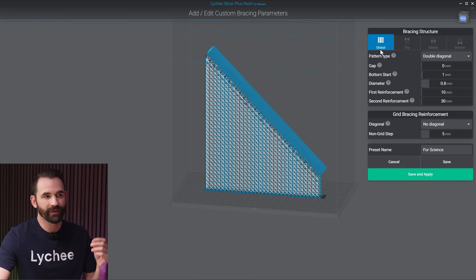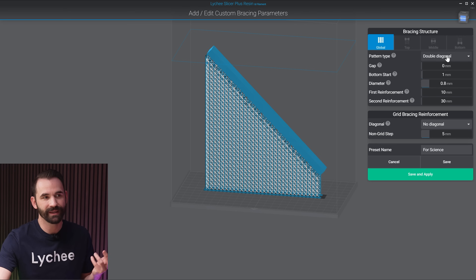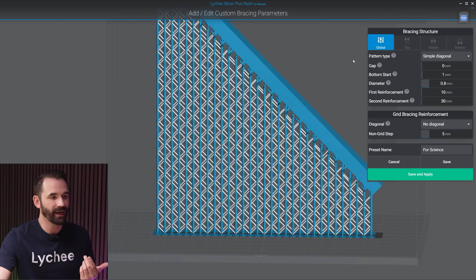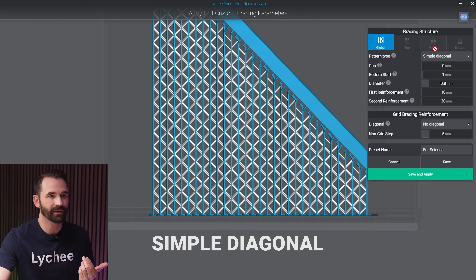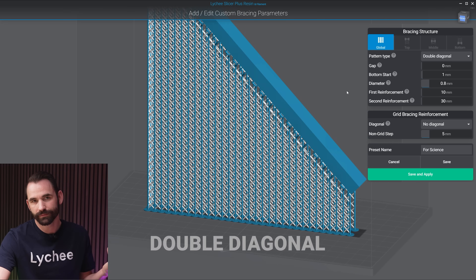The first thing you'll notice is that we have global, top, middle, and bottom tabs, and they're mostly all grayed out. Under pattern type, this is where you choose whether you're going to change the pattern for all the different sections. Since the pattern type is set to do the same across the board, there's no reason to edit the other settings, so they're grayed out. If I choose simple diagonal, you can see everything changed — it gives a cool grid pattern. And with double, I now have a double grid pattern.